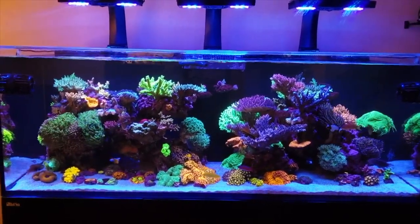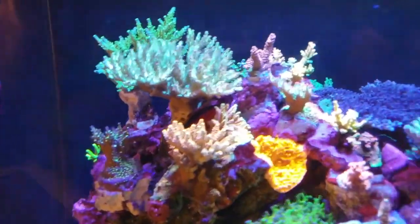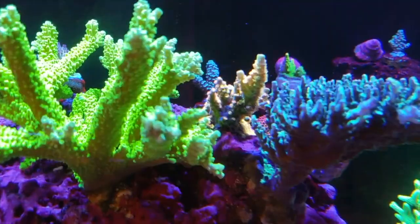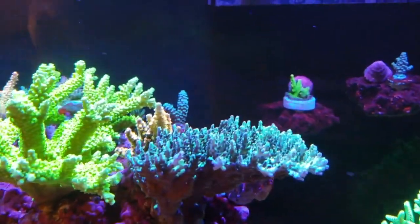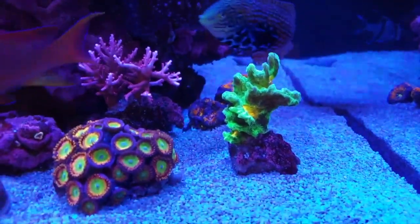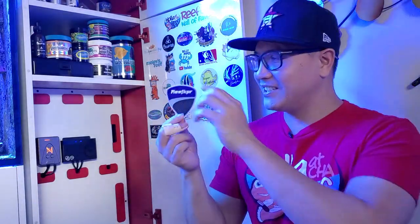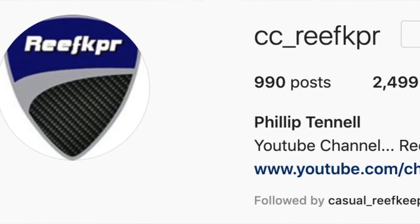This next sticker goes to a reefer with a beautiful mixed reef tank — we're talking high-end: bounce mushrooms, high-end SPS, high-end torches. His tank is very mature, a little over two years old, and it's so beautiful I have something to look forward to when my tank gets there. His name is Mr. Reef Keeper — and he made his logo out of a guitar pick, which is really cool since I also play acoustic guitar. Check him out on Instagram. Here he goes onto the Reefer Wall of Fame.